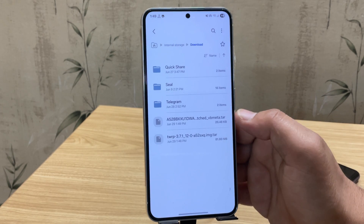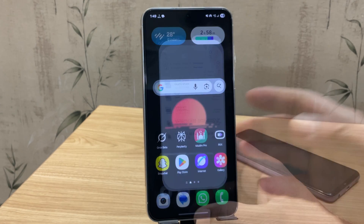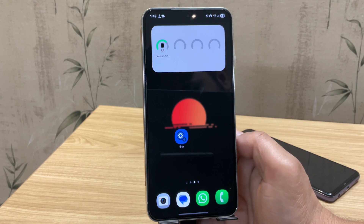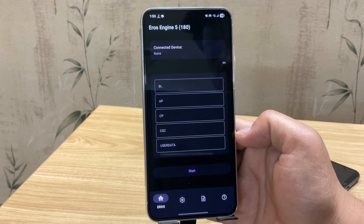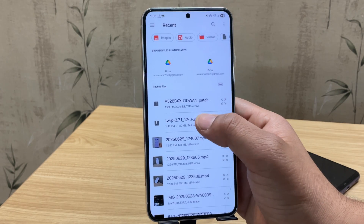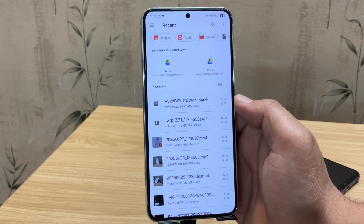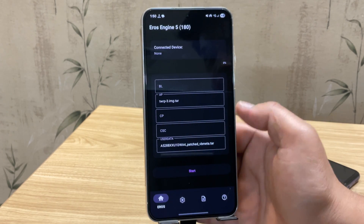Now that both files are downloaded, install the Eros Flash Tool app on your Android phone — the download link is in the description below. Once installed, open the Eros app, tap the AP button, and select the TWRP file you downloaded. Then tap the User Data button and select the vbmeta file. Now it's time to put your Samsung device into download mode again — connect your phone to the other Android device and restart it.